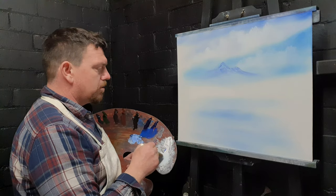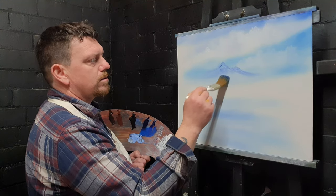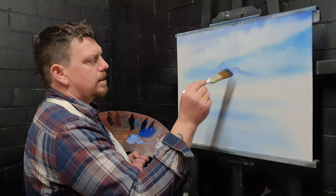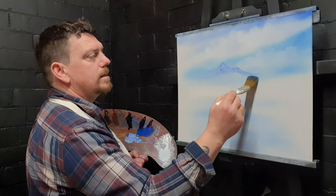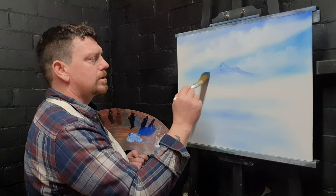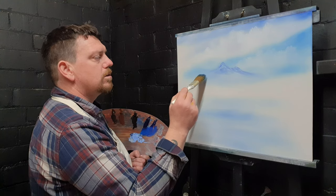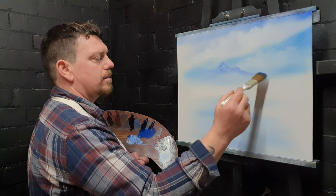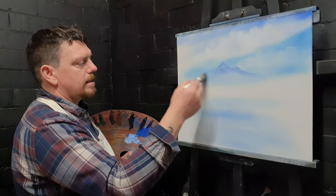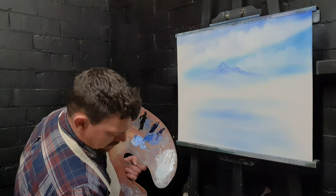Wipe the paint off the palette knife and grab this brush. Swirl out ever so gently the base of that mountain — pull it out and blend it into the liquid white below. I want this to be a very distant, faint little mountain that you've got to look for to see, because we're going to put some bigger ones right in front. Just tap into a little bit of white to create some fog at the base of this mountain.